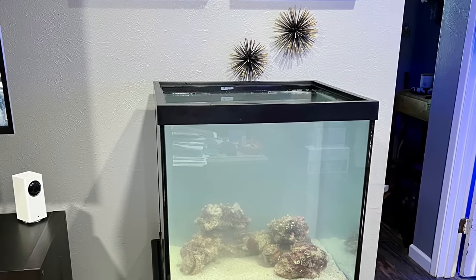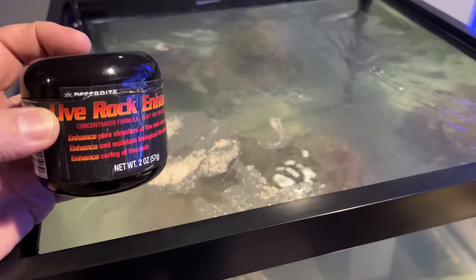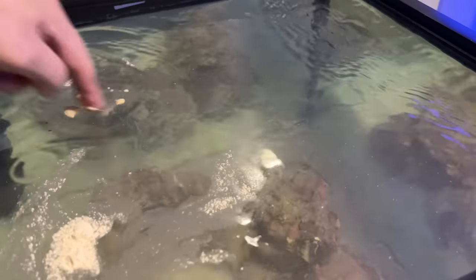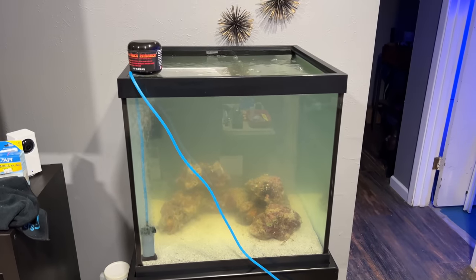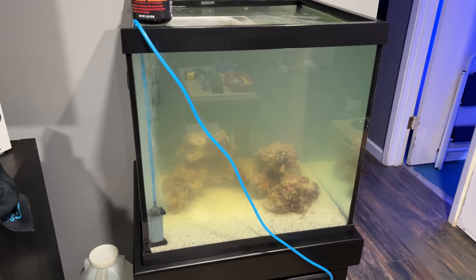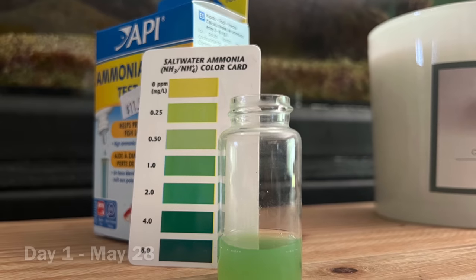Now that the tank is full, the next step is to add something for circulation as well as a heater to maintain the temperature. I went ahead and put in some live rock enhanced because it's designed for brand new live rock that's been shipped or imported, and it helps clean off any decay that happened during transit. I also added a weighted air stone hooked up to an air pump to add oxygenation to the tank. I think this is going to stay in the tank permanently — I know that's not how you do a reef tank, but this isn't really a reef tank, it's just going to be a special tank.